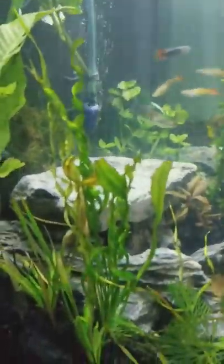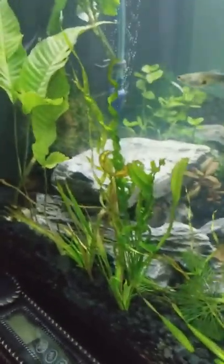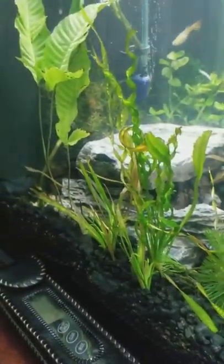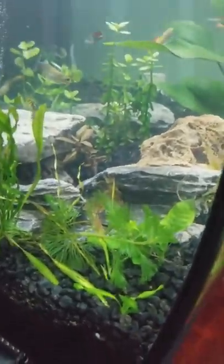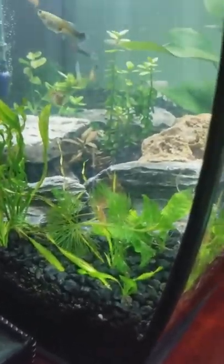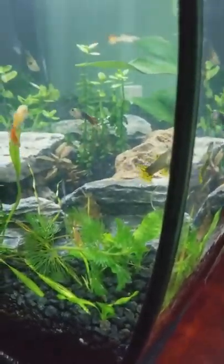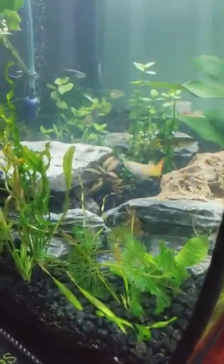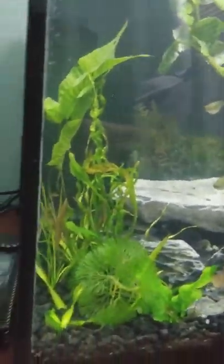Next to the bolbitis is a Vesuvius sword. The smaller plants are dwarf chainswords that I added — they melted back a little bit but I'm sure they'll grow back soon enough. On the end is vallisneria, which did melt back initially but it's beginning to grow back — I see a couple new leaves popping out of the soil. In front of that is a cabomba plant that I moved from my 55-gallon just to see how well it will grow.